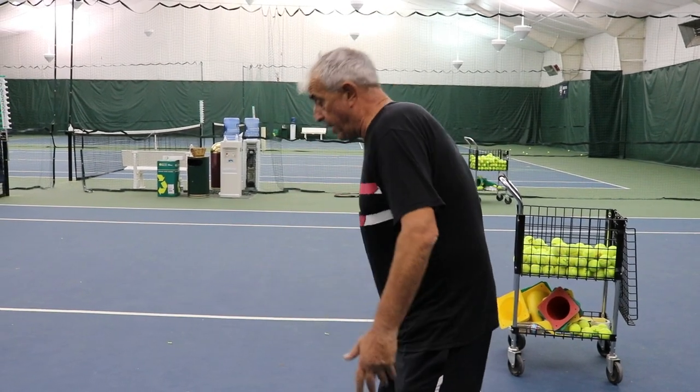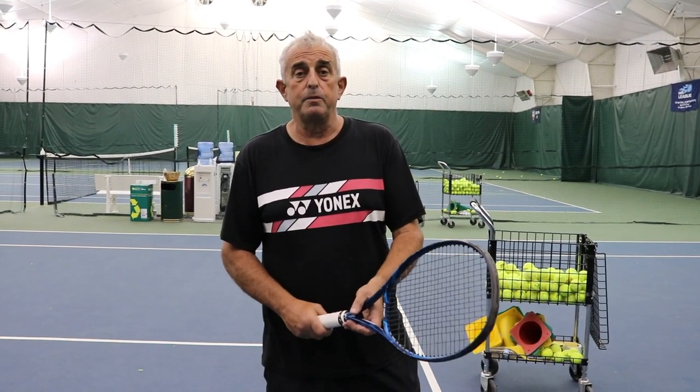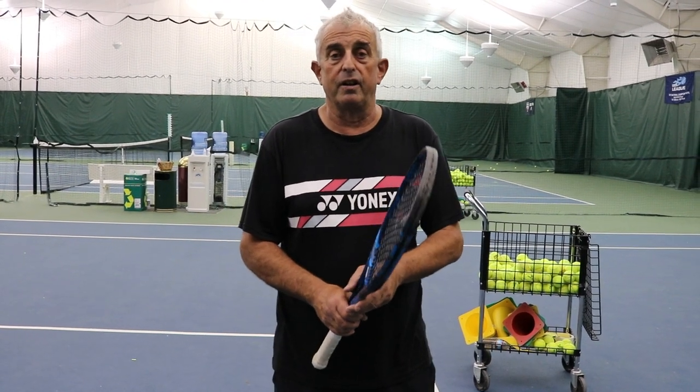Don't go up, down, and wait. That completes the backswing on the forehand and the backhand. I hope that's been useful, and next week we're going to get onto the serve and develop the whole serve. Thank you.